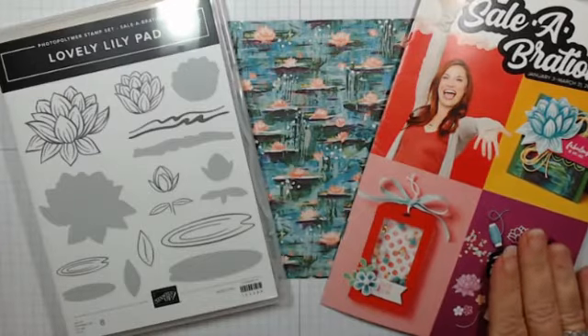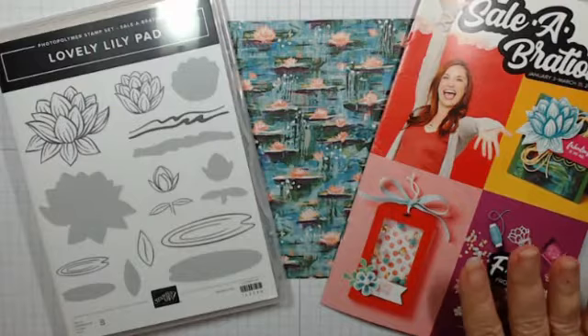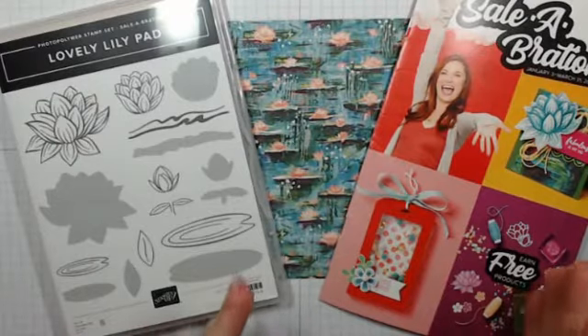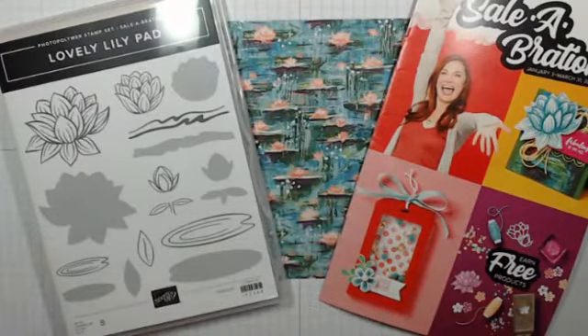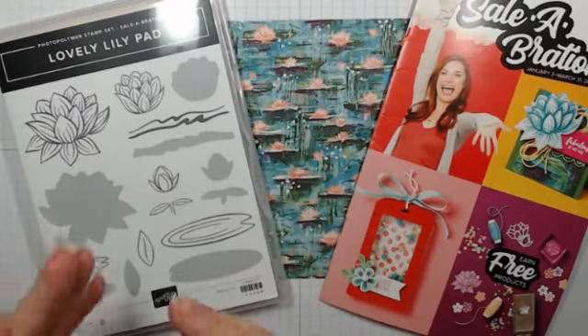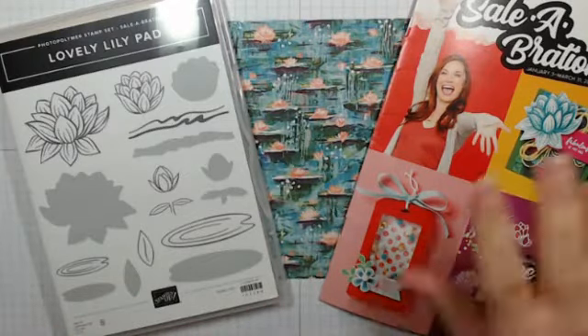If you've been with Stampin' Up long enough, you know that Sale-a-Bration is just a huge deal every year because you get free stuff. If you order either $50 from the regular catalog or mini catalog, or $100 — those are the two different price groups where you can earn free products.